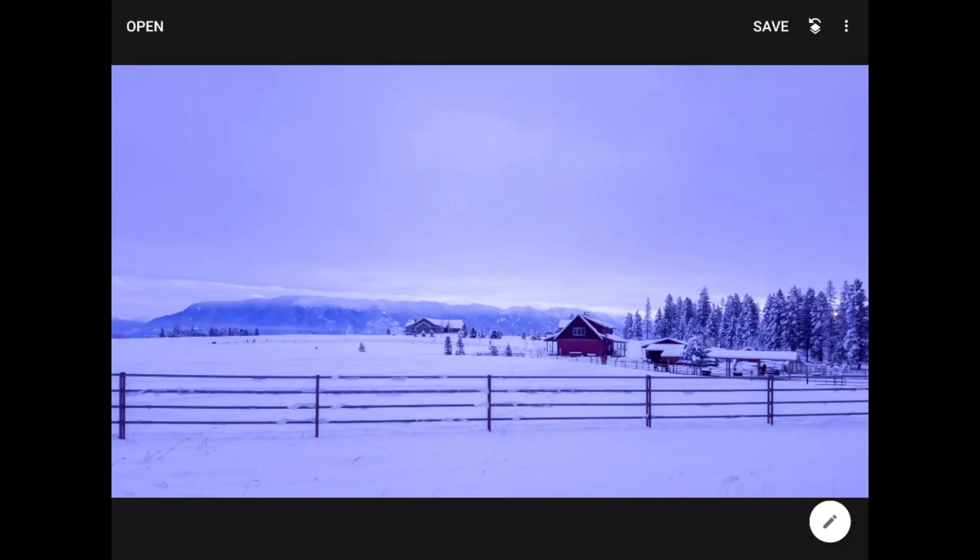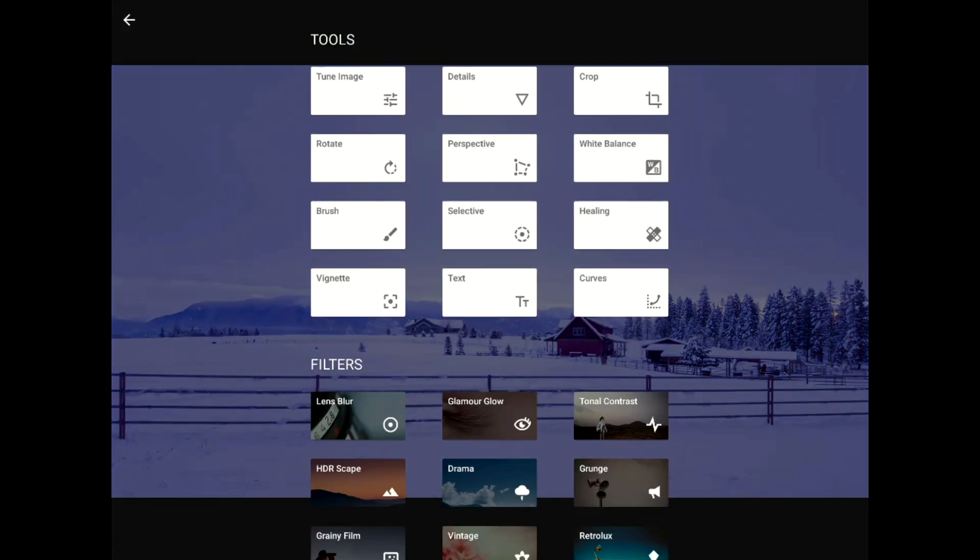Here's an early morning winter scene that I shot while out walking the dog. It was a cold blue morning, but the colors in this cell phone photo just don't feel right. Fortunately, in Snapseed version 2, we now have an easy way to improve images like this one.